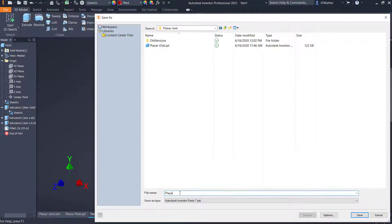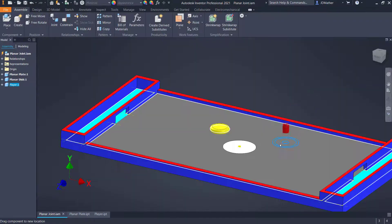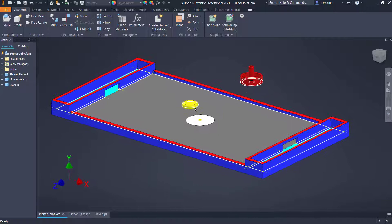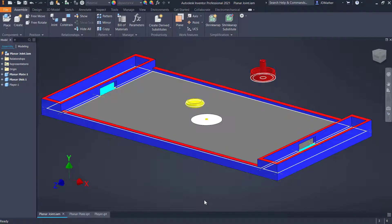I'll place the player onto the table. Your job is to put a planar joint and 2D contacts on here such that when it comes in contact with this part it causes it to move, stays within the boundary, and the stem doesn't go through the holes on either end. I'll let you work on that for a few minutes and then present a solution.